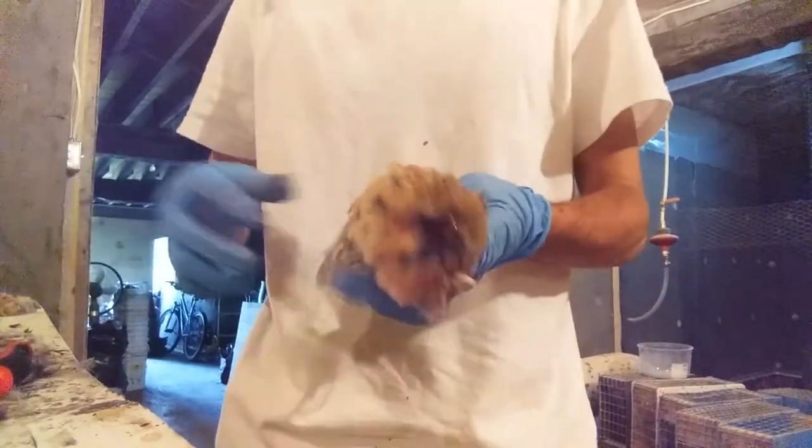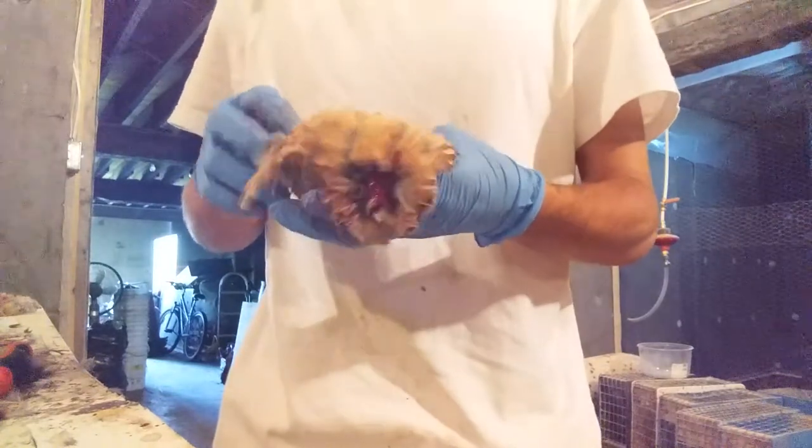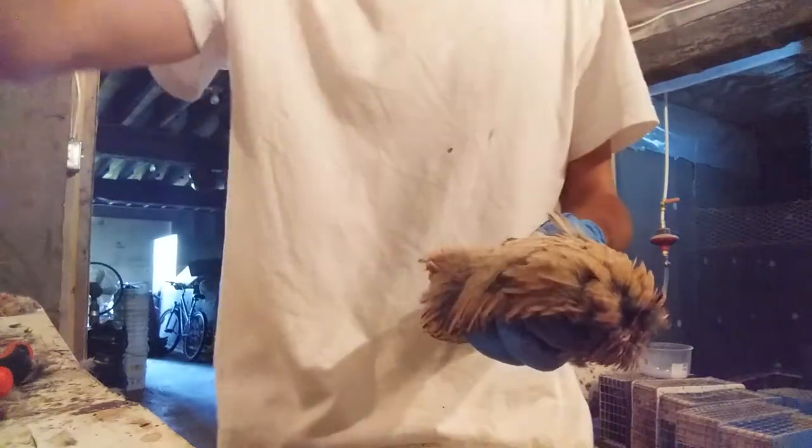And then de-feathering it — I have an automatic featherer which is over there.